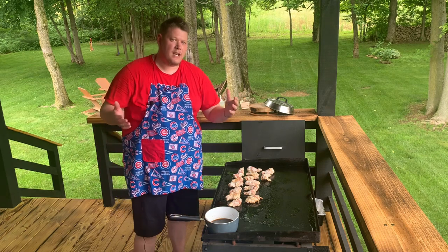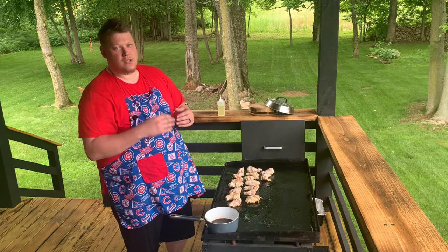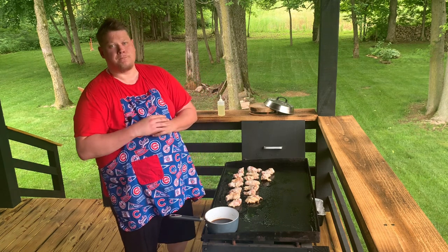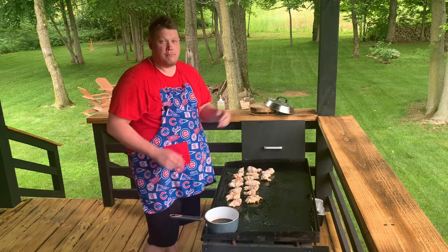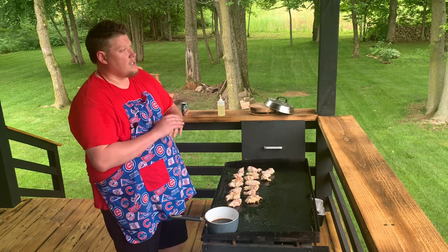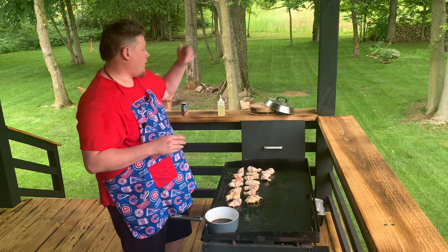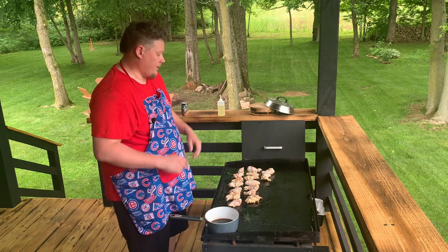Never fails - it's a Monday afternoon, I'm cooking around 3:30 and the neighbor starts mowing. No matter what time of day or what day of the week I start filming, somebody around starts mowing. In my very first video, I had a farmer come through and plant soybeans in the first episode I ever filmed here. So never fails, something goes on in the background. These cicadas are crazy - I'm hoping they're gone soon, they're flying all over and they're super loud, so apologies for that.